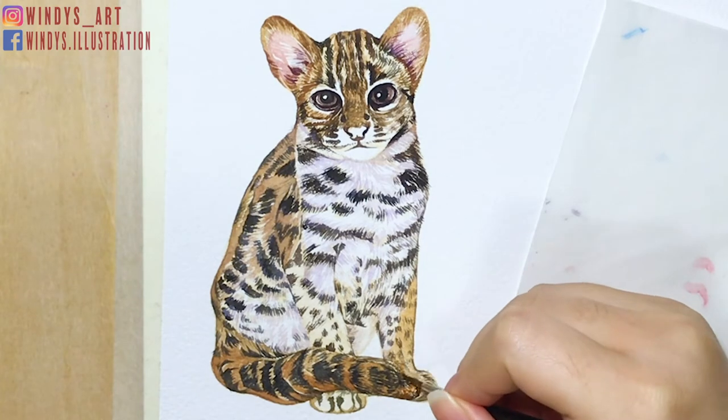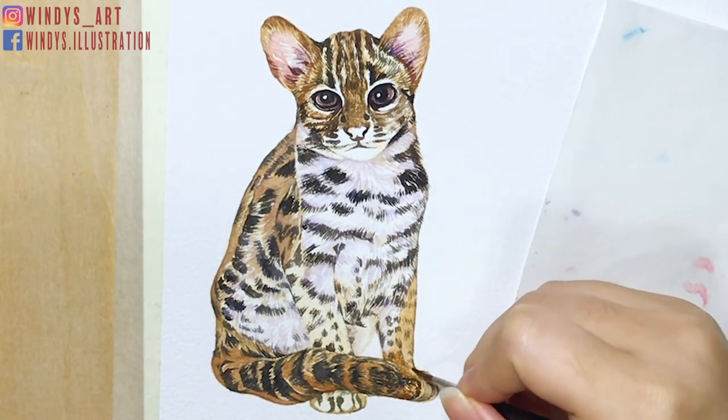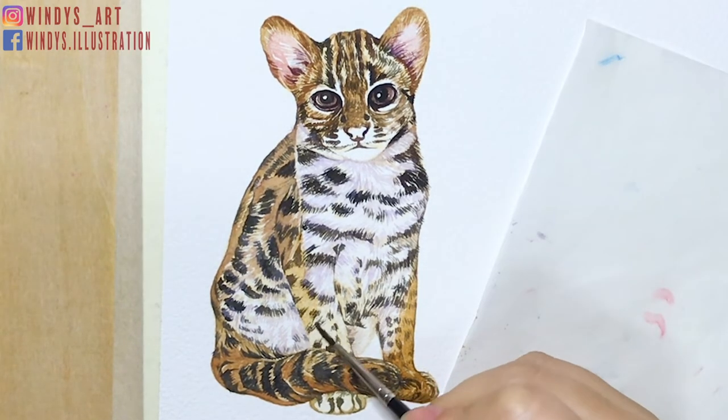The chest part has a lighter color than the outside of the body, so I use light purple to paint out the shadow. Then I continue to fill up the second layer around the edge and the arms.